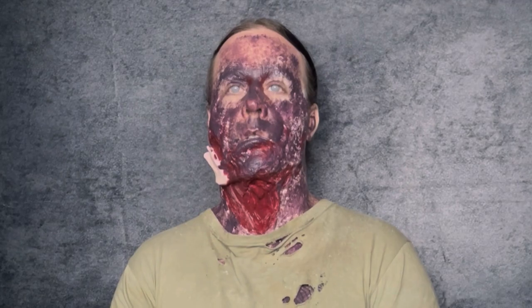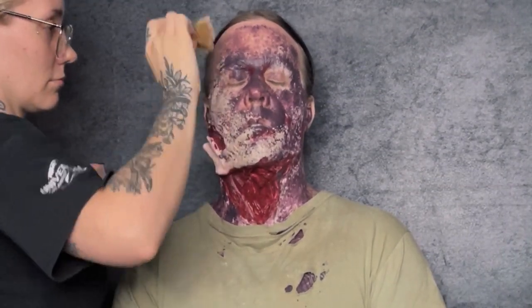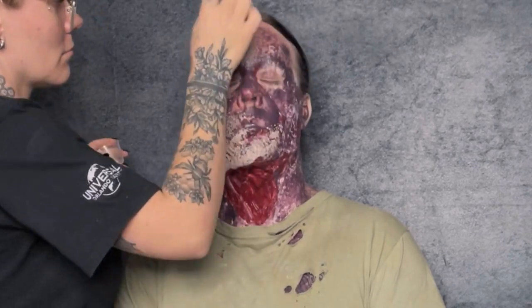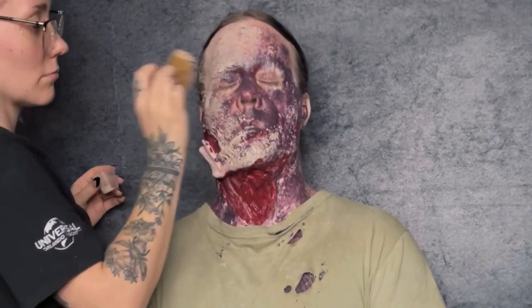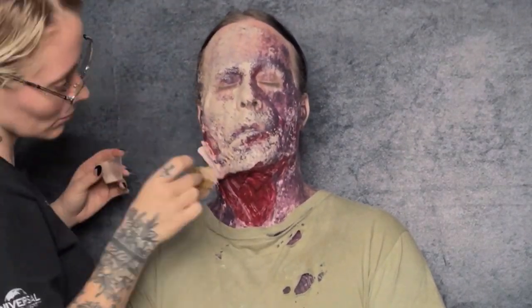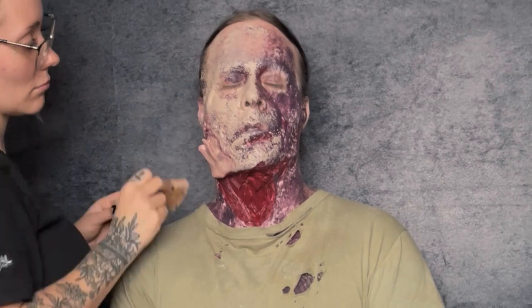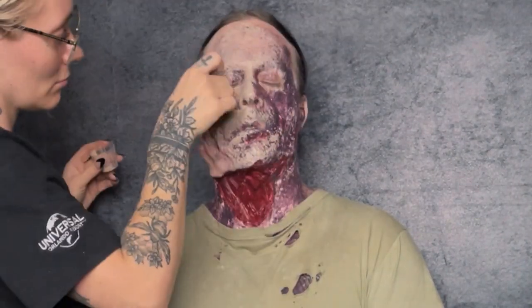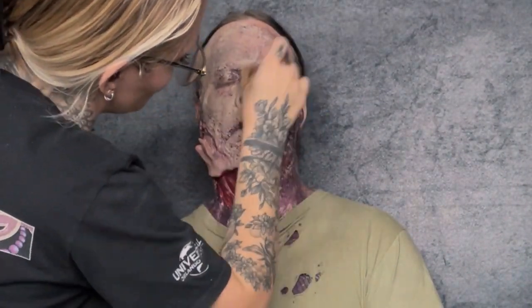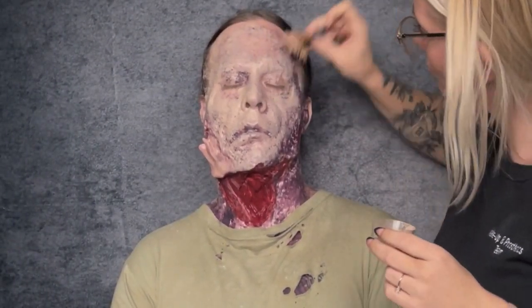To top it all off, I'm taking Mel Pax dead flesh and my sea sponge and stippling that over everything. There are tons of color palettes and methods for painting zombies — in this case I think these deep purples and reds along with this dead flesh really give a nice realistic decaying effect.